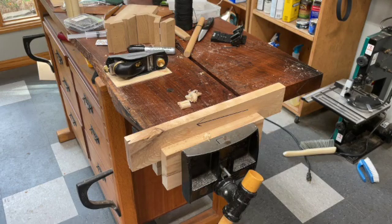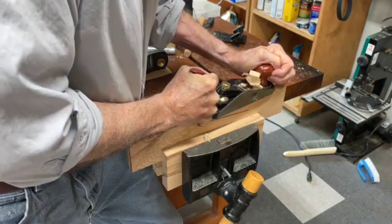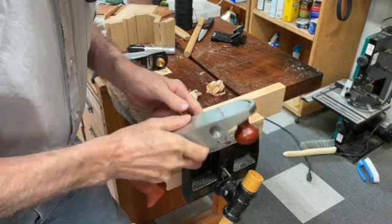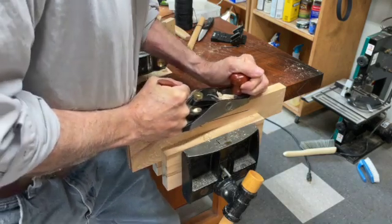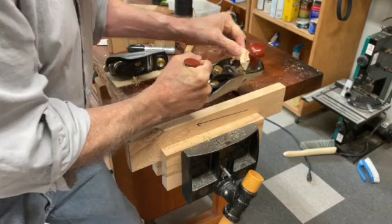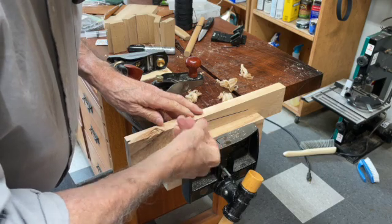You can see I'm planing with greater difficulty. Because I have a narrow opening between the body of the plane and the iron, it does a pretty good job, but you can probably tell that I've got more resistance to the cut, and you can see that the shaving is a bit more ragged.